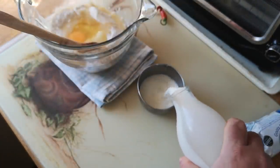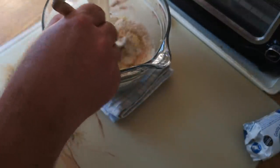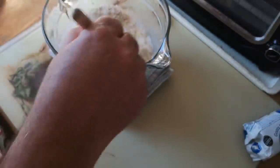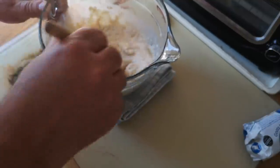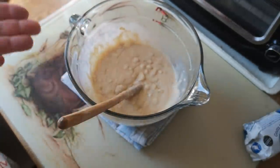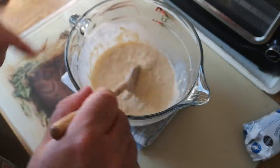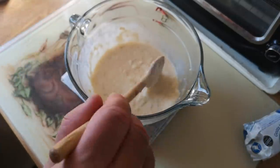I'll just break up the egg a little bit first, then in with the milk. It's one of those things where you just chuck everything in and give it a good mix — a nice simple recipe. That's really as far as it needs to be mixed; you don't want to over-mix it or the flour might develop too much and it could go tough.